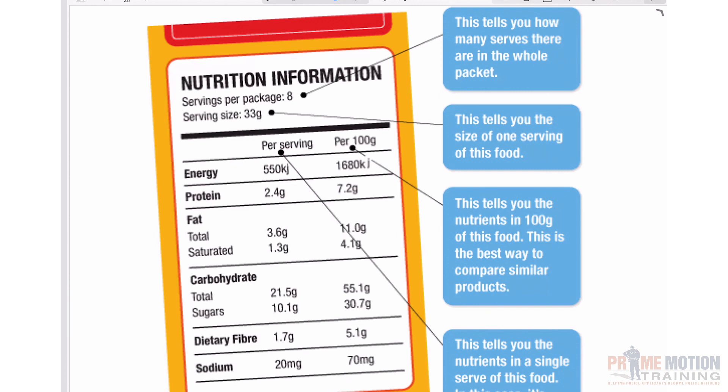Now if you have a fitness or nutritional background, this will be your bread and butter, but for others it might not be so simple to read a nutritional panel. Let's have a look at some of the fundamentals.